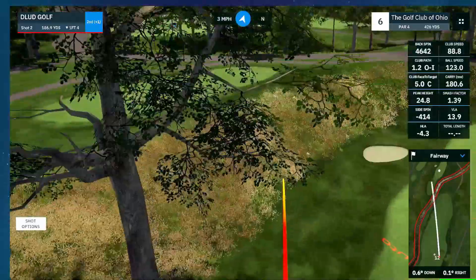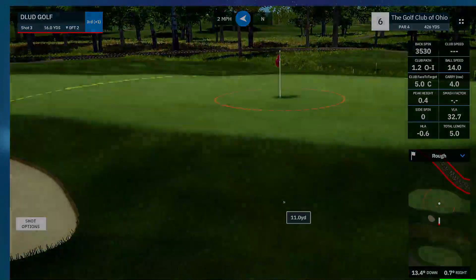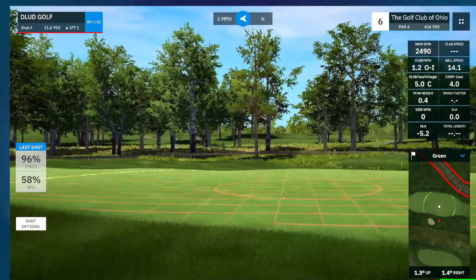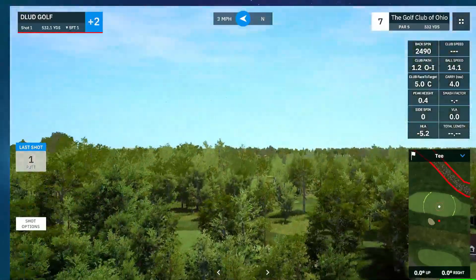So it's got a lot of character. I think the course designer who copied all of it did a fantastic job. This hole's kind of unique — you've got to cross this little stream. I played it super safe and then chunked the chip, so interesting move there.